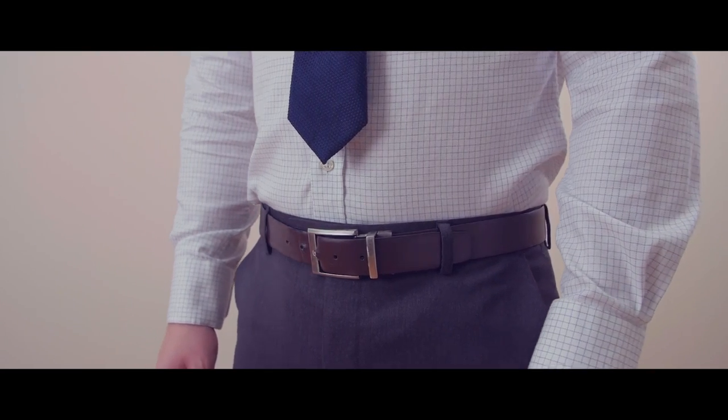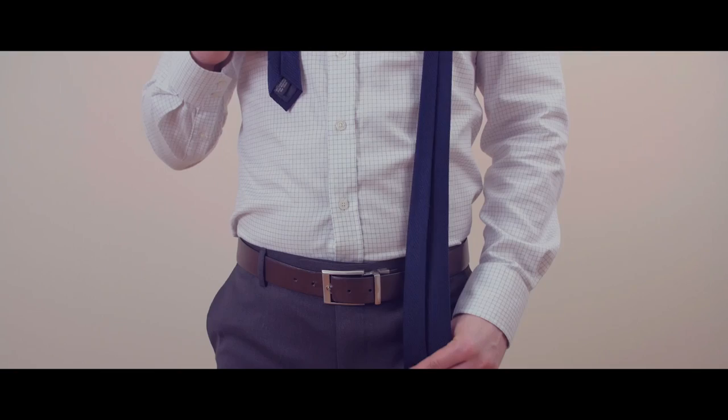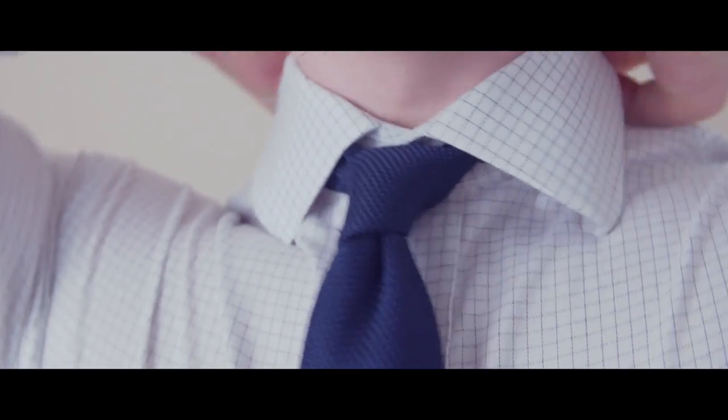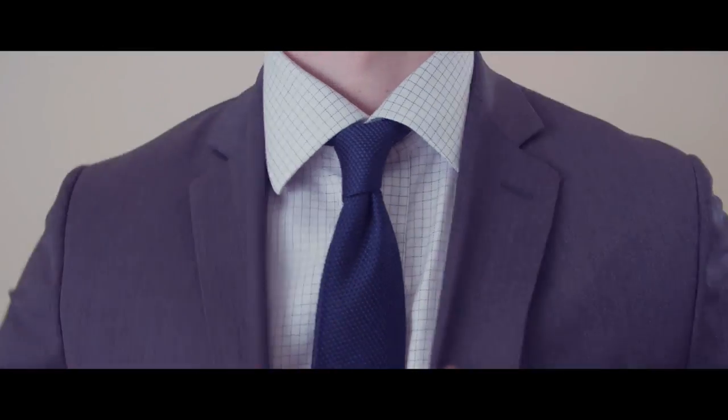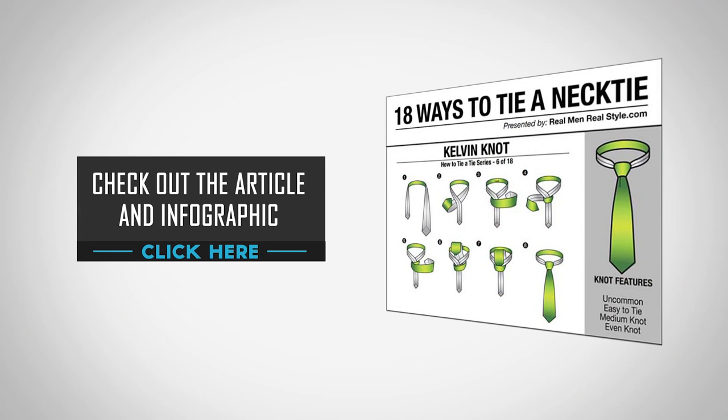If it's too short, go ahead and start over making the narrow end higher. If it's too long, start with the narrow end lower. Now you're ready to incorporate the Kelvin knot into your wardrobe, a great knot that has a fun bit of history attached to it. Be sure to check out the article and infographic for a detailed step-by-step look at tying the Kelvin knot.